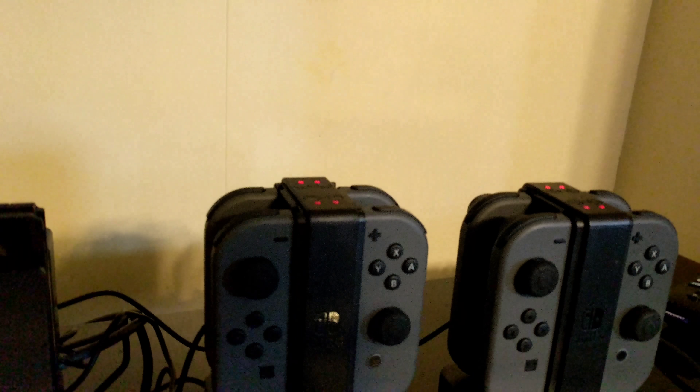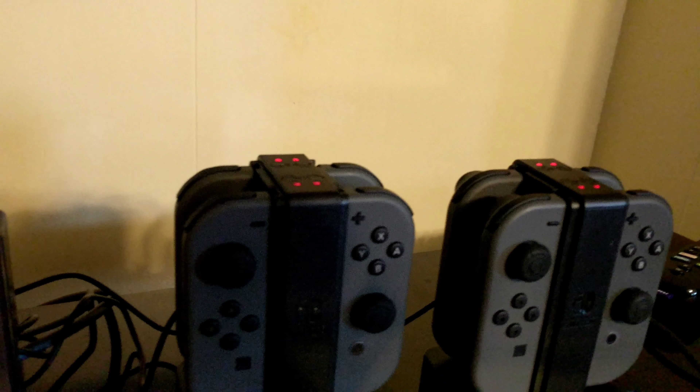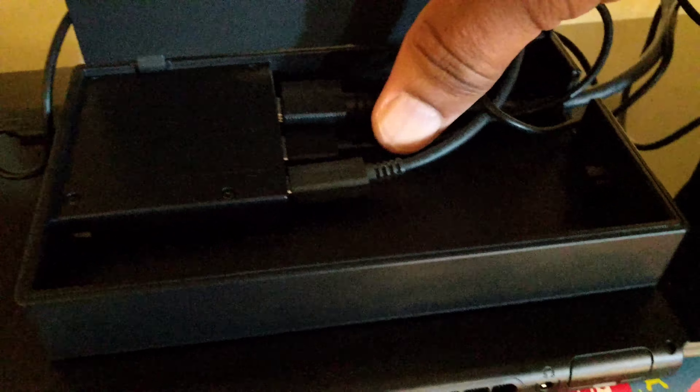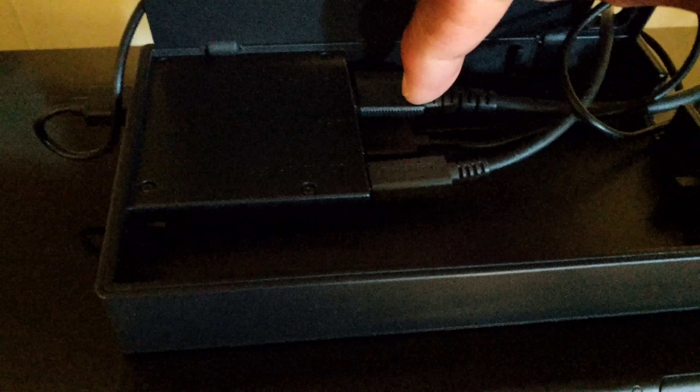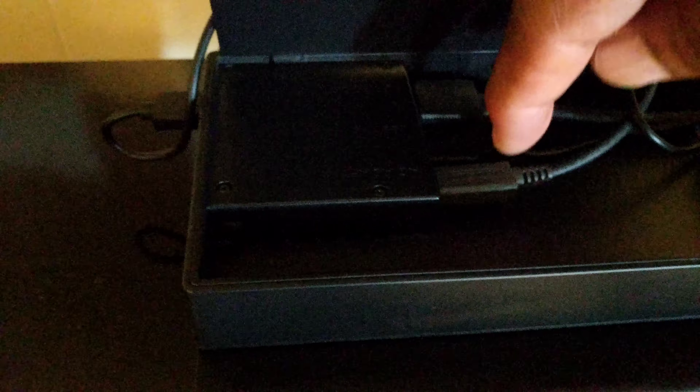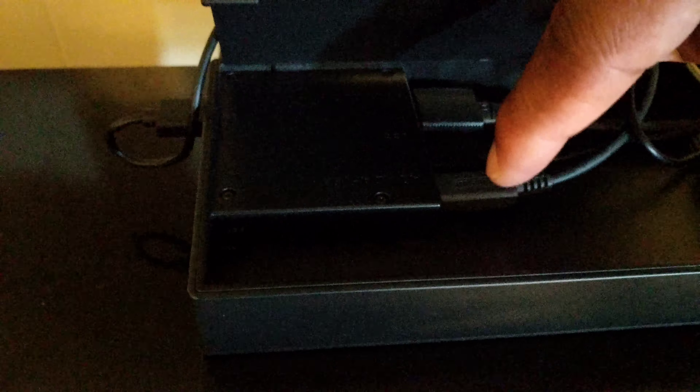The Nintendo Switch has three charge ports, so you can easily charge your controllers — you can even get another one of these charging docks if you need it. It has two ports on the side, so you can see I'm using one and there's another one there, and then there's a third inside the case. I've got my HDMI cable, a USB charger for one of the Joy-Con charging docks, and the power cable.